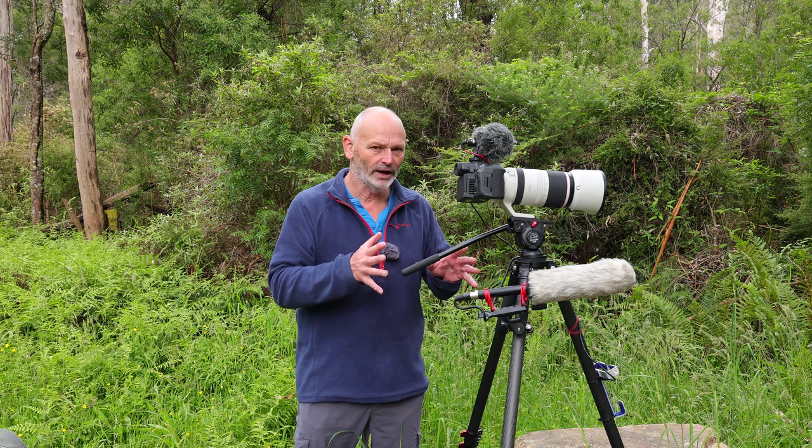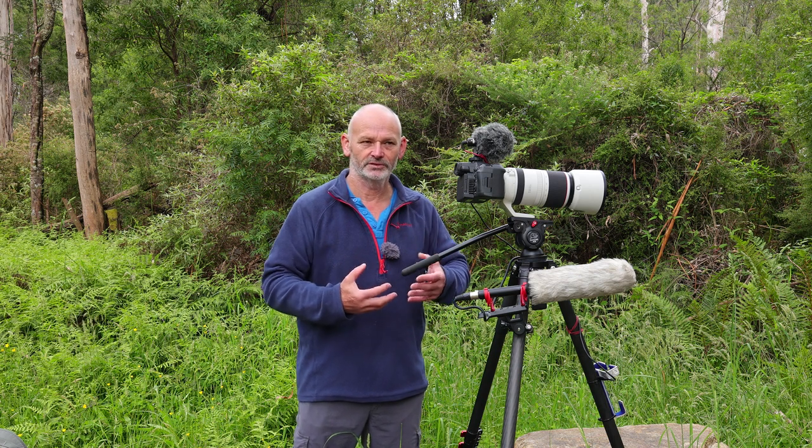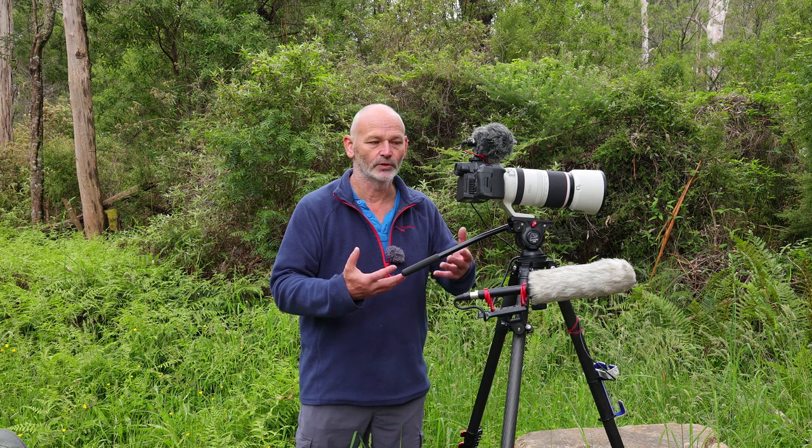I've got it set up reasonably well now, but I certainly haven't mastered it. Let's make something clear right now: you have to go in with your eyes wide open buying this camera for wildlife. It's a cinema camera — it's not designed for speed, not designed for wildlife. It's designed for filming people and that sort of work.